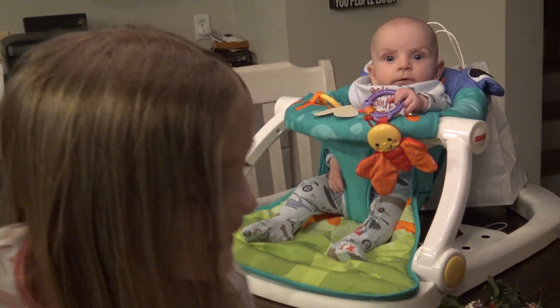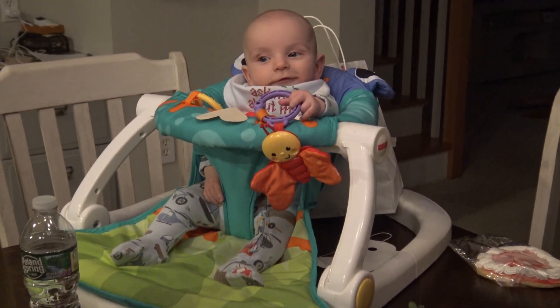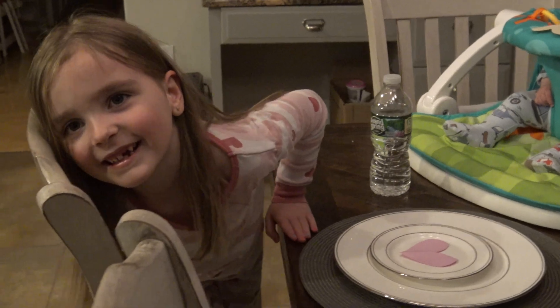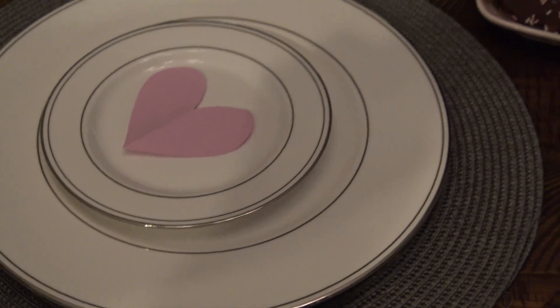Hi Lucas! And what did you use to decorate the table? Hearts. Did you make this yourself? Yeah. Alice made those little hearts to decorate the table for us.